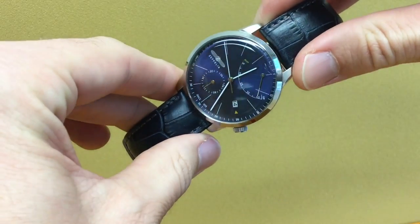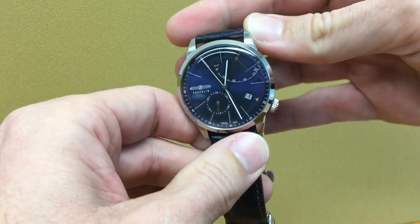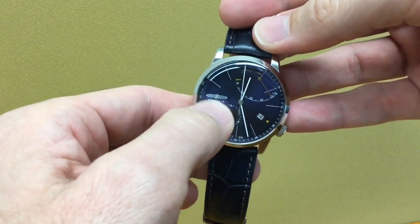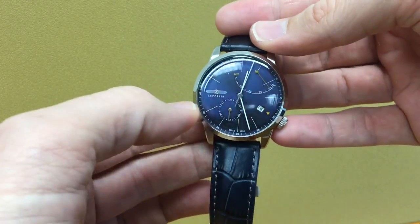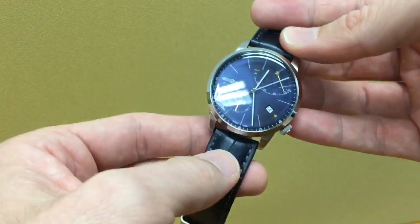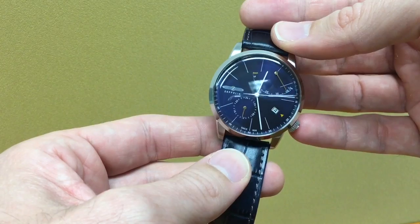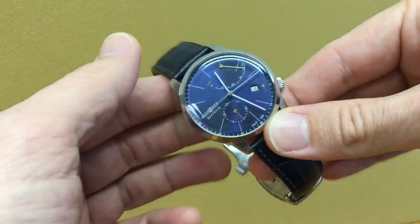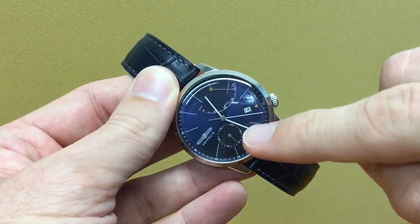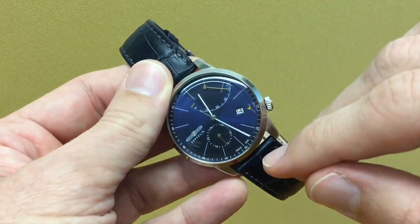Everything on the dial is very well balanced. You have three complications: the date at four o'clock, at one o'clock you have the power reserve, and at seven o'clock you have a slightly useless 24-hour dial — but you can't set it to a different time, it's not a GMT function. It's just useful to tell if you're in the morning or afternoon. I like the little triangle between the crown and the date wheel; the date wheel sometimes appears slightly silverish — it's a nice detail.